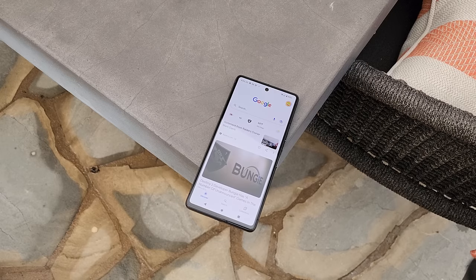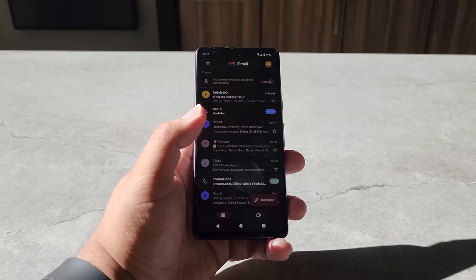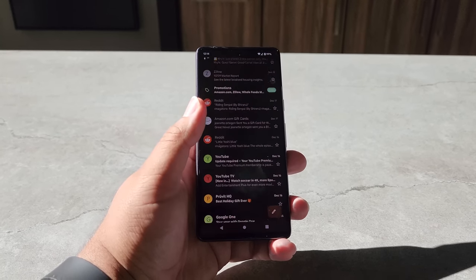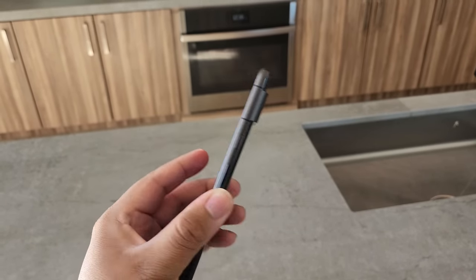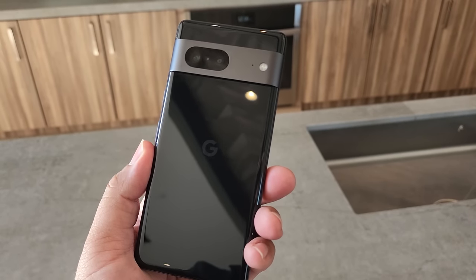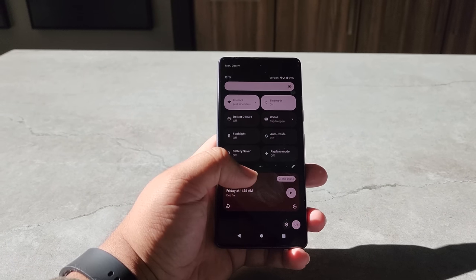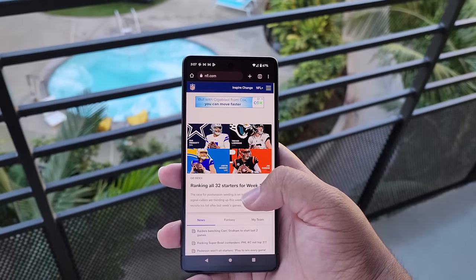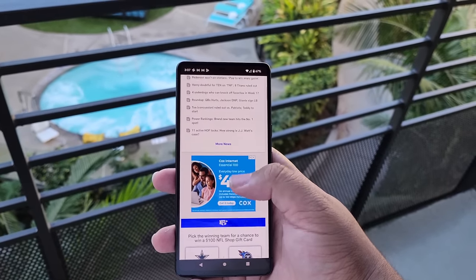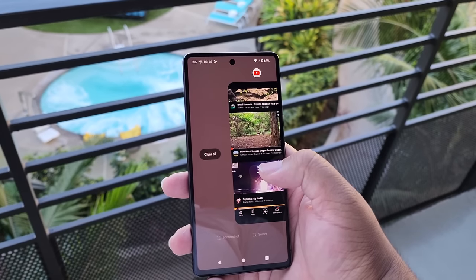After using the Pixel 7 for 90 days, I thought to myself: here's a phone that can deliver flagship-level performance and quality while only costing less than half of your average flagship smartphone. Using the Pixel 7 for over three months has made me realize that getting a more expensive phone doesn't always mean getting the better experience.